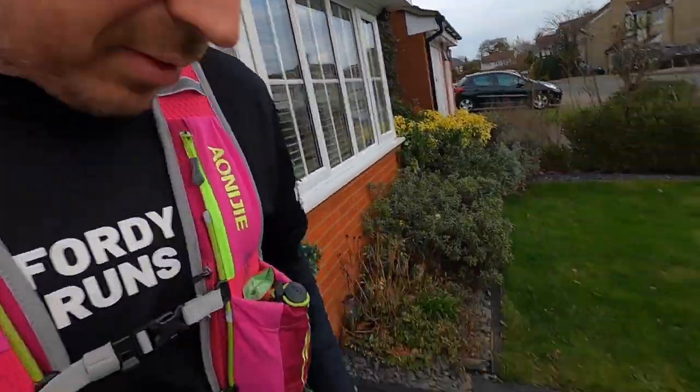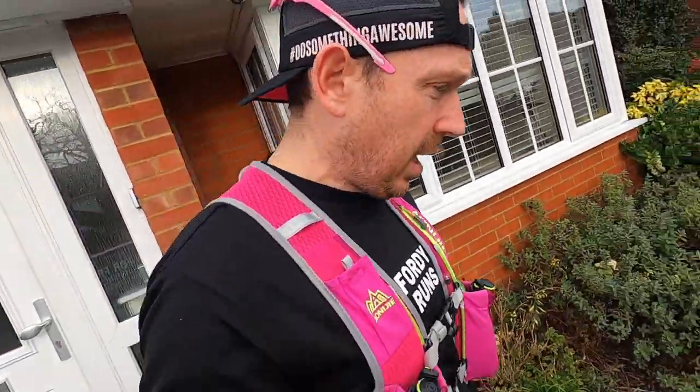Good morning people and welcome to another week of marathon training. This video we are going to be giving the Puma a 16 mile performance run. Then when we get back we're going to be talking about those and we're going to be doing a Q&A. Toby's here as always so we're going to be heading out.